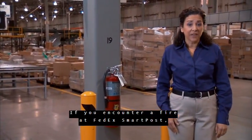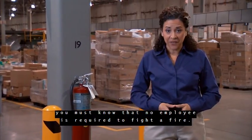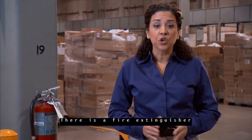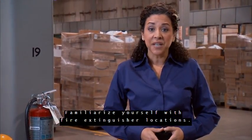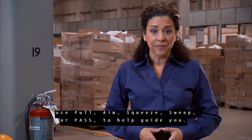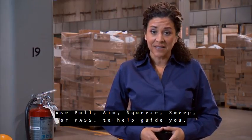If you encounter a fire at FedEx SmartPost, you must know that no employee is required to fight a fire — your safety is the most important thing. There is a fire extinguisher no more than 50 feet from any point on the dock. Familiarize yourself with fire extinguisher locations. If you choose to extinguish a fire, use Pull, Aim, Squeeze, Sweep — or PASS — to help guide you.